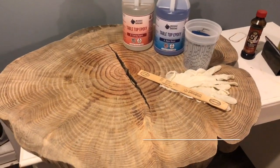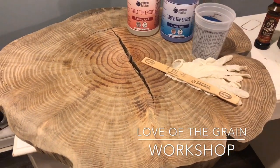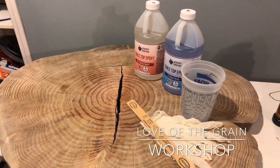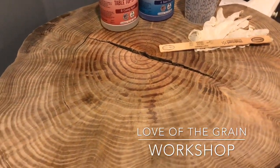Hey guys, quick video here from Love with the Grain Workshop. If you enjoy the videos, be sure to check out the other videos on my YouTube channel, like and subscribe so you get all the notifications — hit that little notification bell — and be sure to leave some comments about what you think of the videos as well.